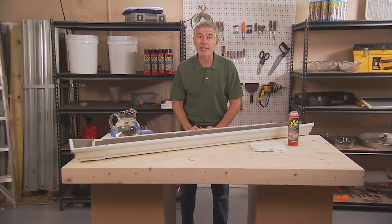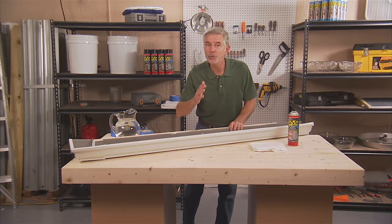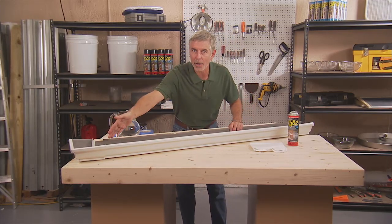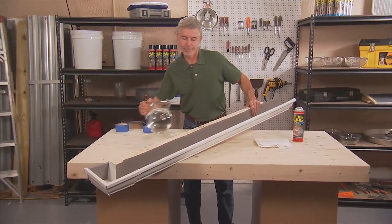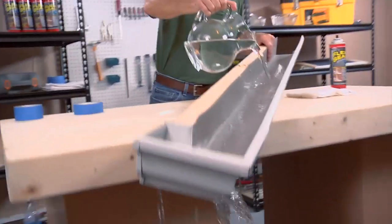I'm going to show you how to properly apply Flex Seal by fixing a very common problem: leaky gutters. Gutters rust and are always getting tiny pinholes, and leaks often come from around the seams. I'm going to pour a little water in here just to see what happens. It's leaking everywhere.